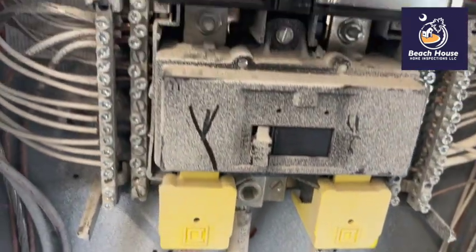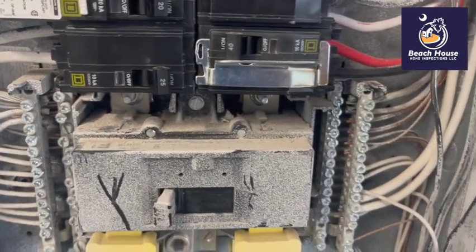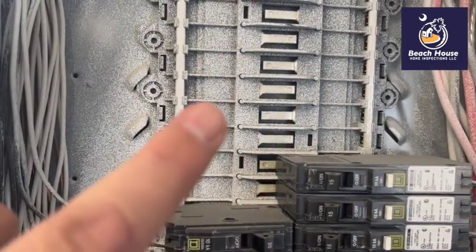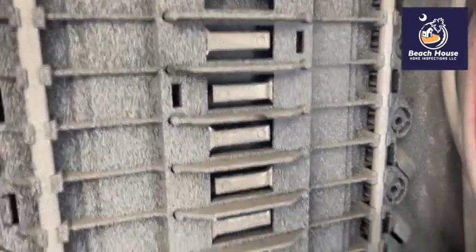Look at all the paint overspray. It looks to me like the neutrals and the grounds have been installed prior to spray painting, but the circuit breakers have not. Here we have the hot bus bar completely covered in paint.